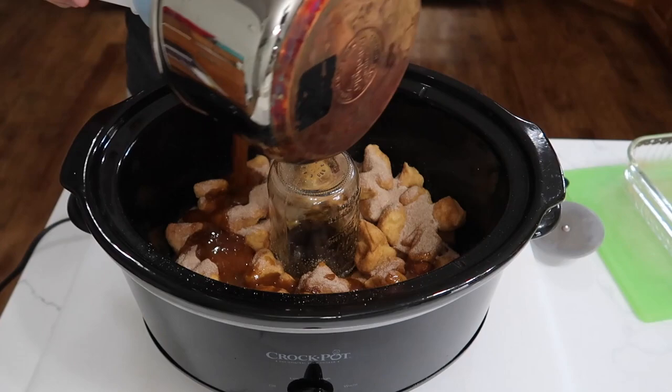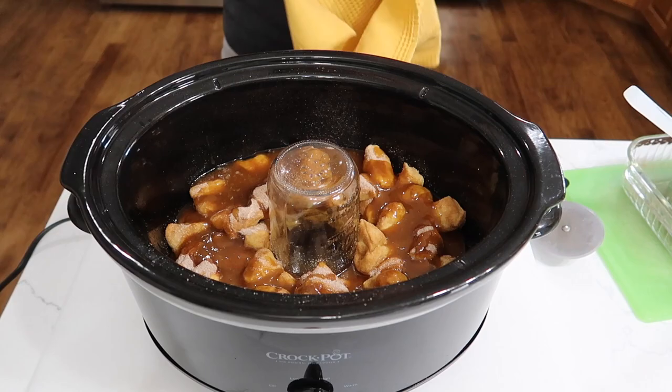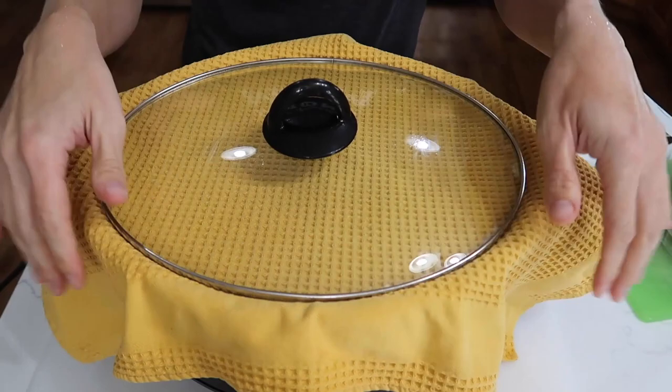Pour the top with my butter brown sugar mixture — so there's a whole lot of sugar going on here, like a lot a lot. We're going to put a clean kitchen towel over the top like this, top it with the lid, and cook on high for one hour. At 30 minutes we'll lift the crock piece and spin it 180 degrees so it cooks evenly. We'll check back in an hour.